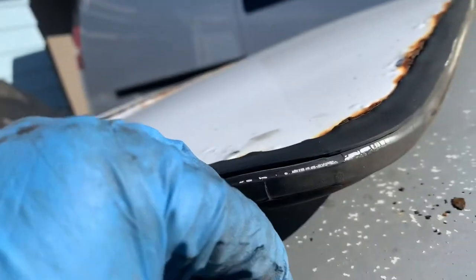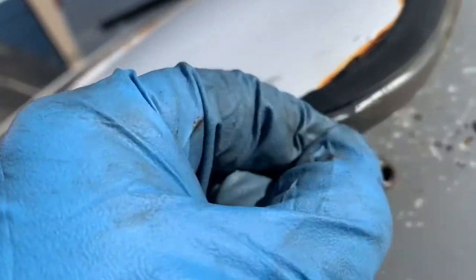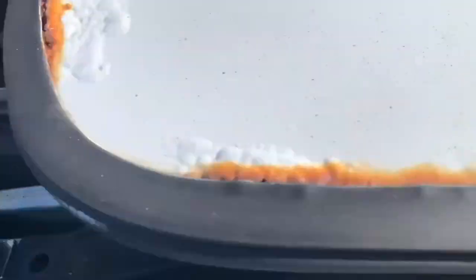Okay, so two 8mm nuts came out. One 10mm over here comes out. So all you have to do is slide out.